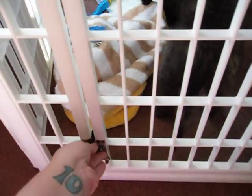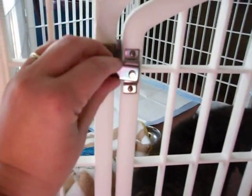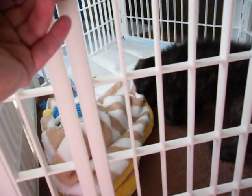It has this cool little door on it that you can close, and you close these little latches and then you can tighten them so that if he messes with it, they don't pop up.